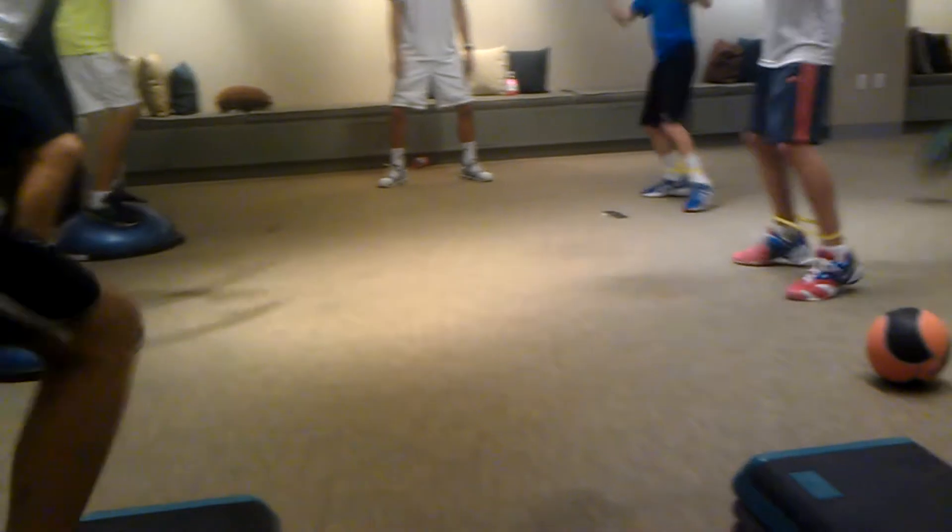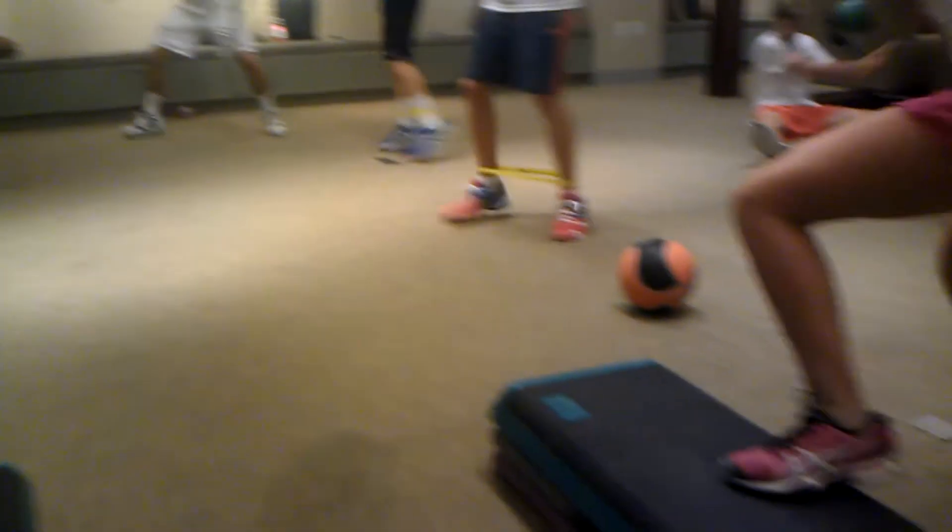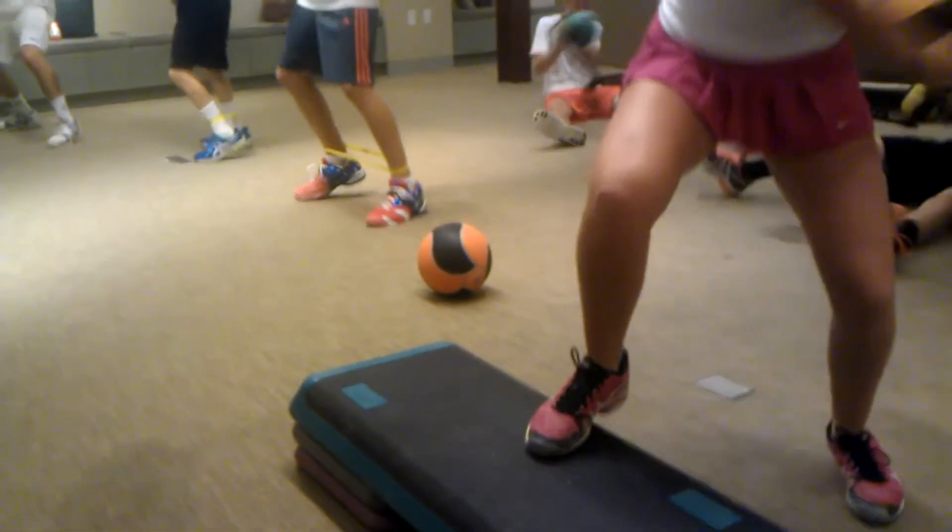Good. Get closer. Go. Get closer. Step. Here, go. Step. Stay here, bro. Stay here, bro.